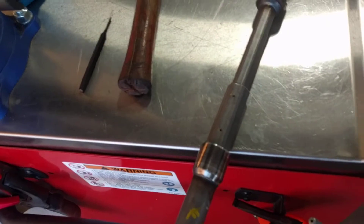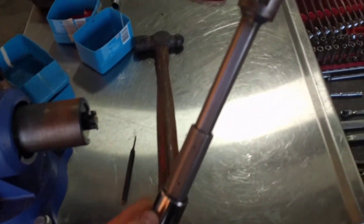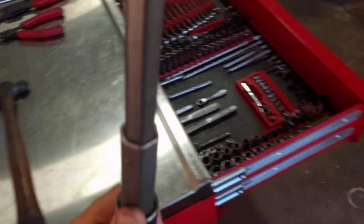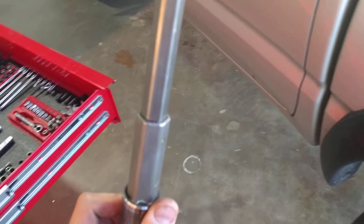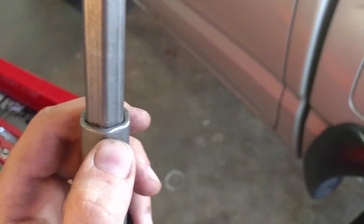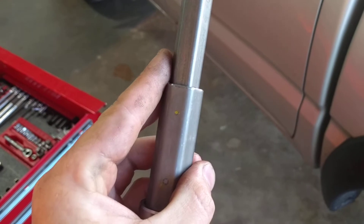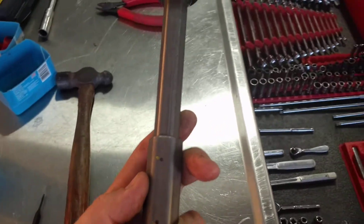Hey everybody, I wanted to make a video showing an alternative way to fix the loose collapsible steering column in the Toyota Tacomas. They develop a little bit of slop right in that joint there over time. One option is to put a couple tack welds on that joint, or some people have shimmed it — if you can remove those plastic pins and get the whole thing apart, you can shim it with some shim stock.